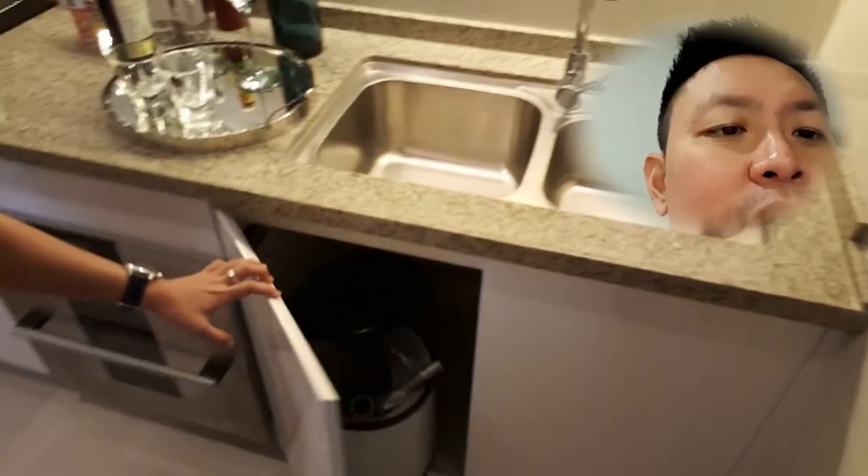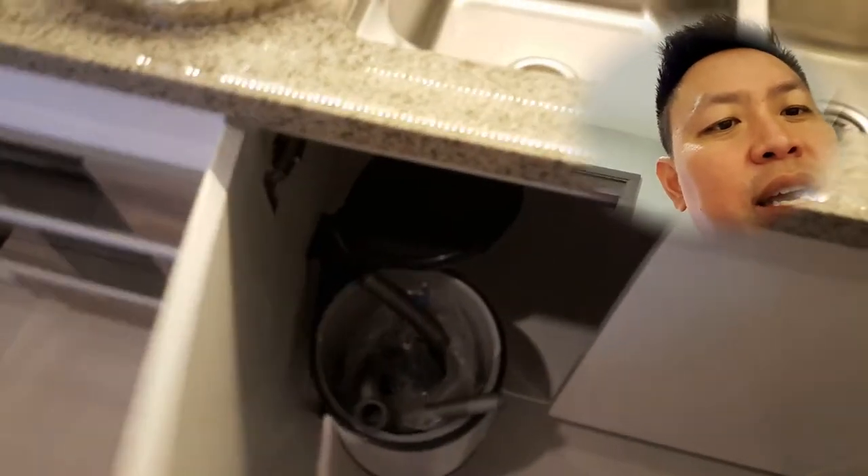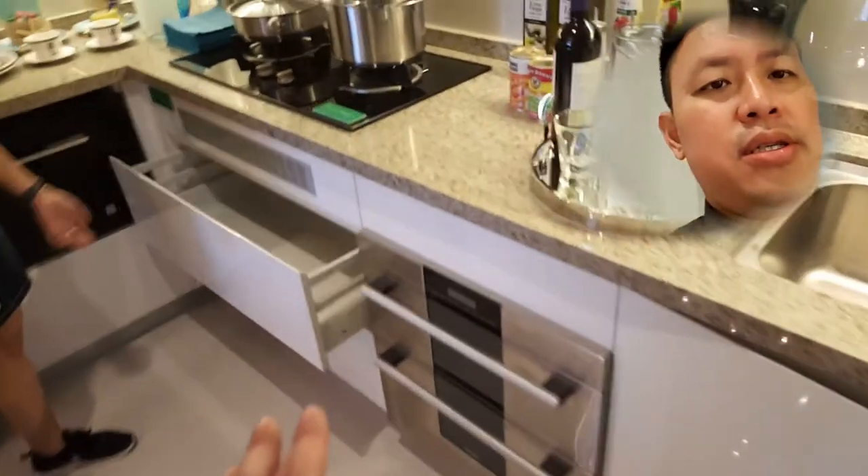Look at the accessories on this — under the sink you can open it up, throw stuff in, and close it back. It's actually a soft closer. There's a motion runner too, so it's quite interesting.